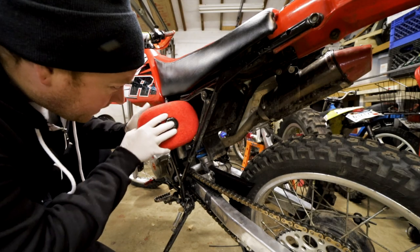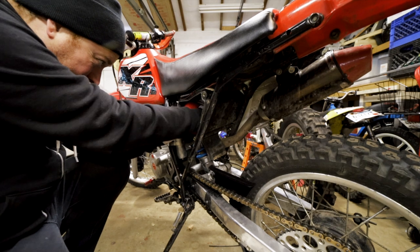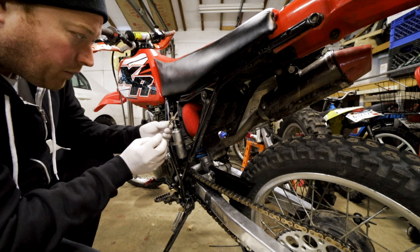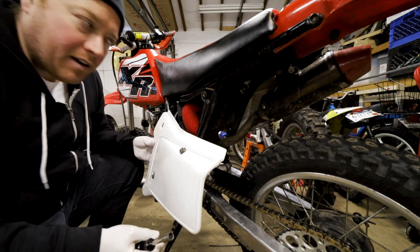Alright, we got it. So now we just have to slide it in. There we go. And then put the little wing nut in. Now we just have to put the air filter cover back on.